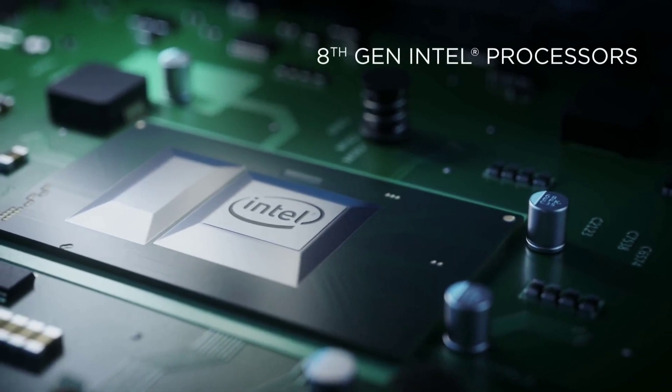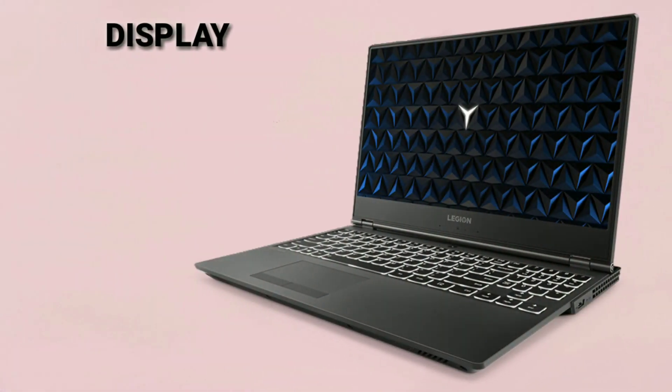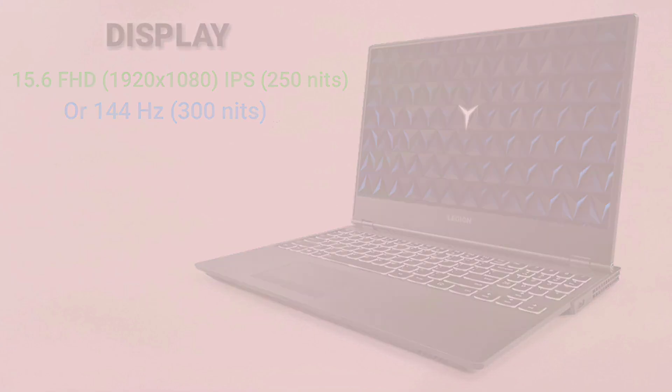It comes with multiple configurations and you can also customize the main hardware components according to your requirements. The display is 15.6 inches Full HD 1920x1080 pixels with the option of choosing a normal IPS anti-glare display with maximum brightness of 250 nits, or a better 144Hz display with maximum brightness of 300 nits. The display is reasonably color accurate but not the best — it could be better.